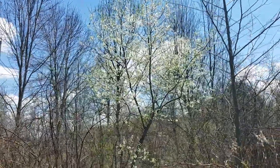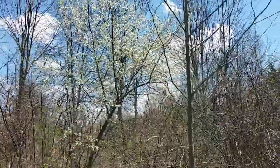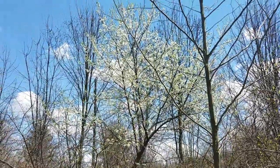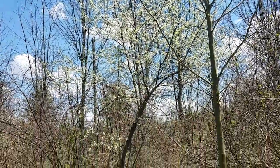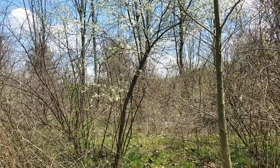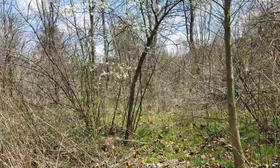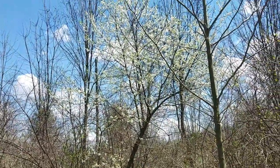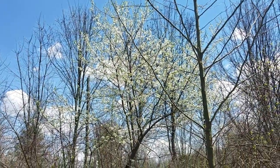I'm walking along our nature trail in the old field and it smells so divine because the American plums are in bloom. Look at this — this is Prunus americana, and this one just hit the sweet spot. They're huge, they're suckering — it's truly magnificent, and there are insects covering all of the blooms.